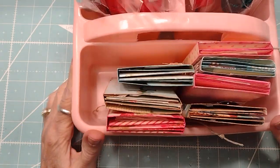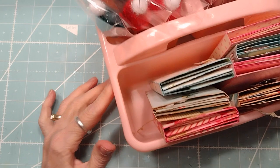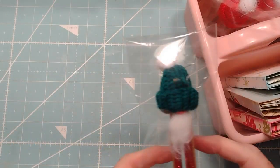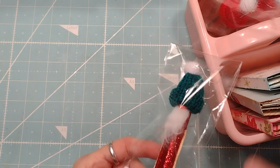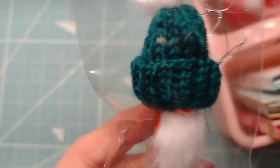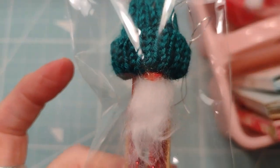Hi everybody, this is Roxy with two more projects that I made for the sale. I made these like the past couple years, but this time I turned them into tin soldiers. They're a little braid on the side, but they're little gnomes. I hope the gnomes are still popular today.